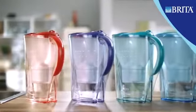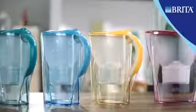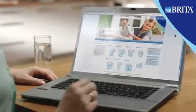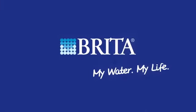Enjoy the clear and fresh taste. Britta jugs are available in different sizes and designs — look out for your favourite colour. Britta: My water, my life.